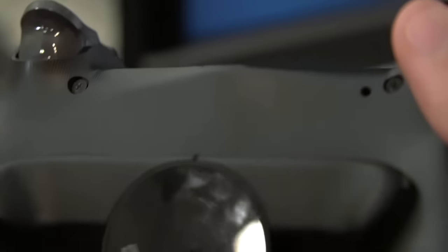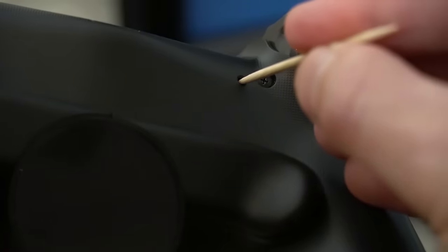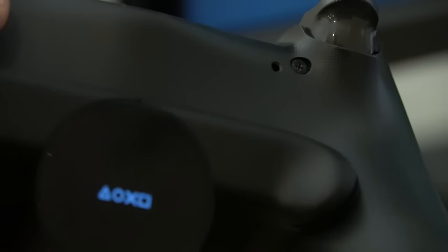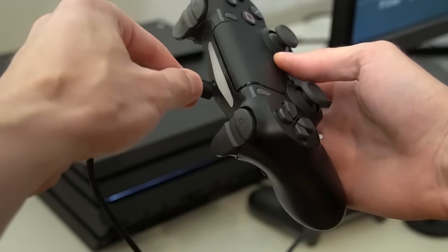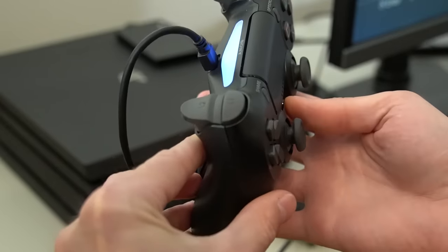The next thing you can try is simply doing a reset on the controller. Locate the small reset button on the back of the controller, and then use an unfolded paper clip or similar device to press on the hidden button. Gently press the button for at least 5 seconds and then let go. Now connect your controller back to the PlayStation and press the PS button. If it connects, your problem is fixed.